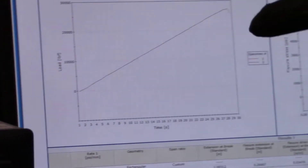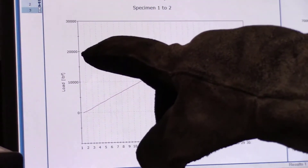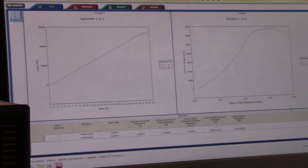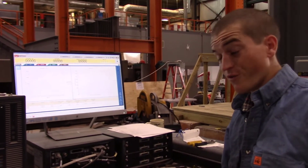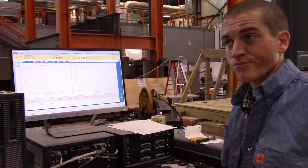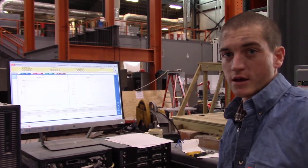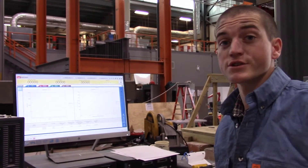Let's look at this. So if we look at this load graph, that bad boy failed at about 25,000 pounds, which if you divide it by the area comes out to just over 900 PSI. Unfortunately, typical concrete is about 3,000 PSI all the way up to 10,000 PSI. So we know that cooking it took away a lot of strength, baby.